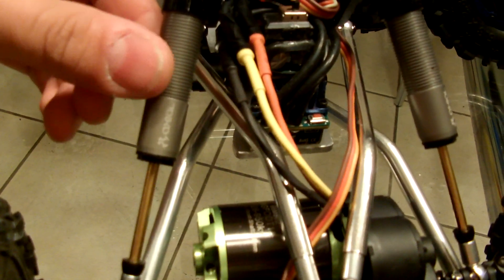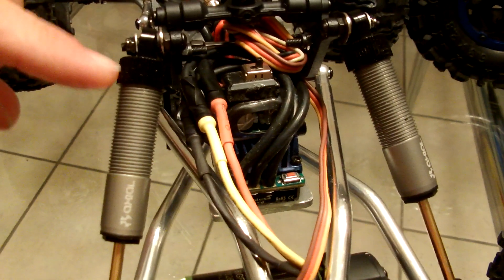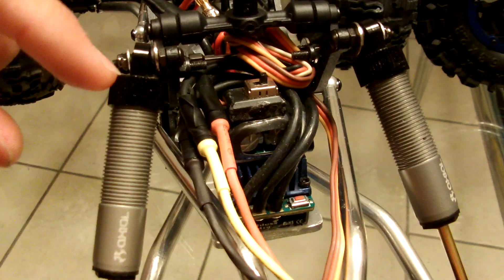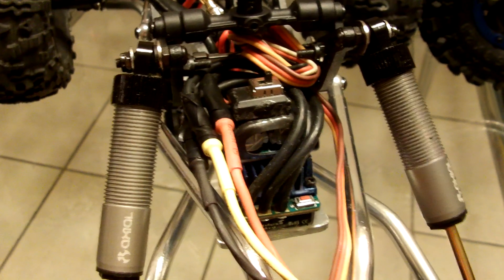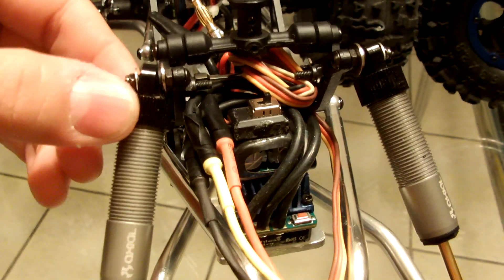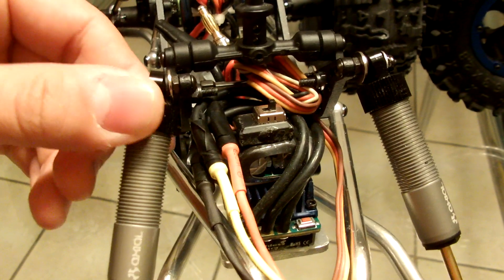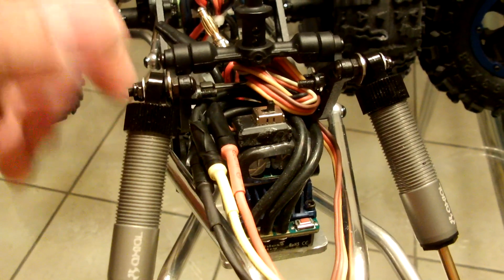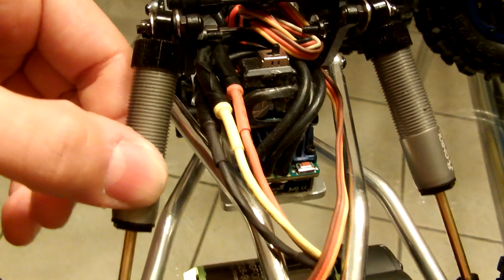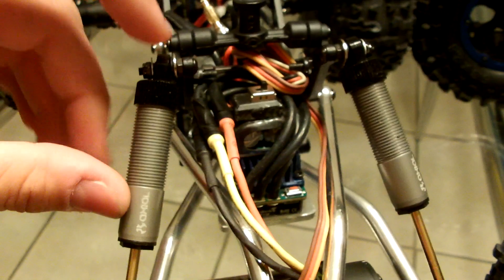These shock absorbers are actually quite good, but they have a problem - this cap is plastic when you get it from the factory. If you go to KERC Crawlers, you can get a whole set of four of these caps for - I want to say it was $14 that I paid for them. Once you put these guys on, these shocks are pretty much indestructible.